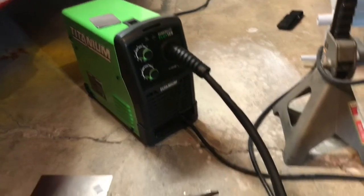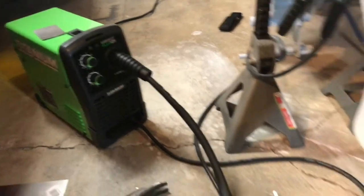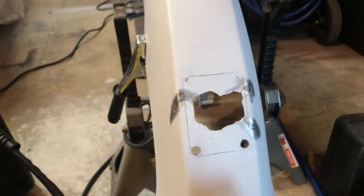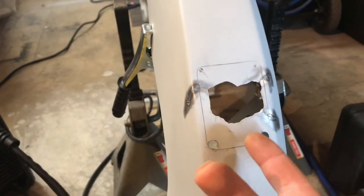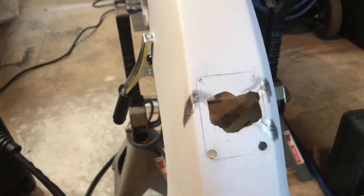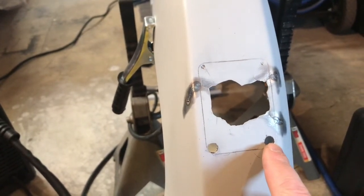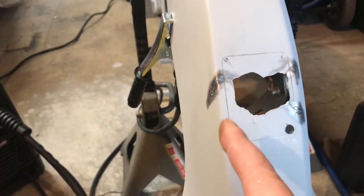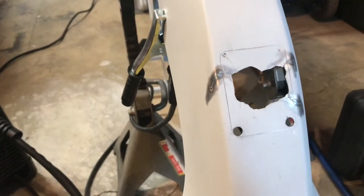Once I did some testing and figured out what settings this wire feed welder works best at, I did some tack welds — actually from the inside. I flipped the frame upside down to make sure these stress cracks didn't grow anymore. What I'm doing now is drilling holes in all four corners.